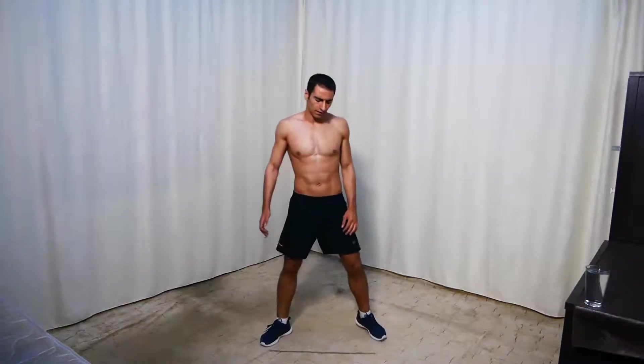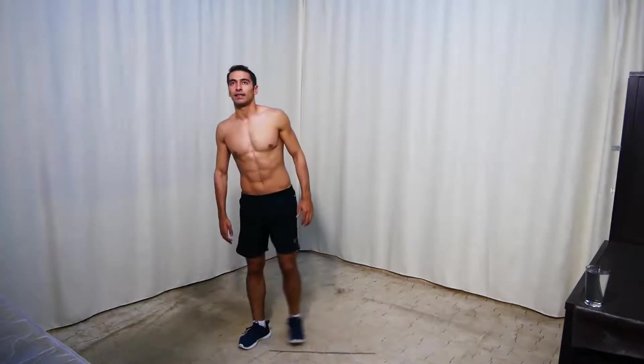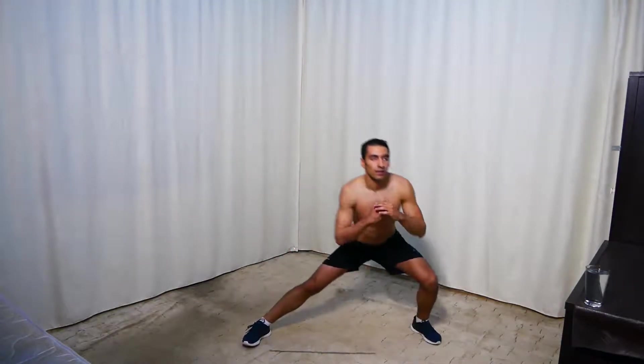Next we're doing side lunges to leg raises again — the other side. So side lunge here, then up and leg raise. Get ready and start.